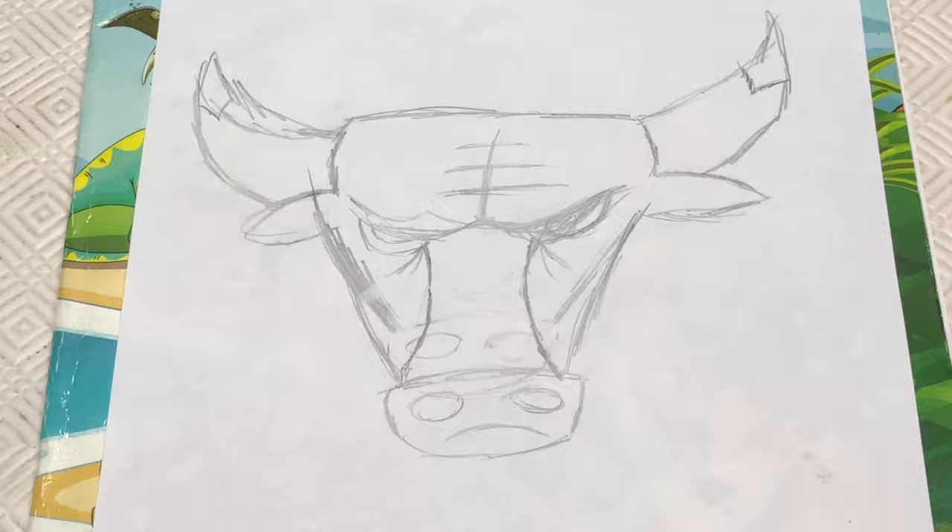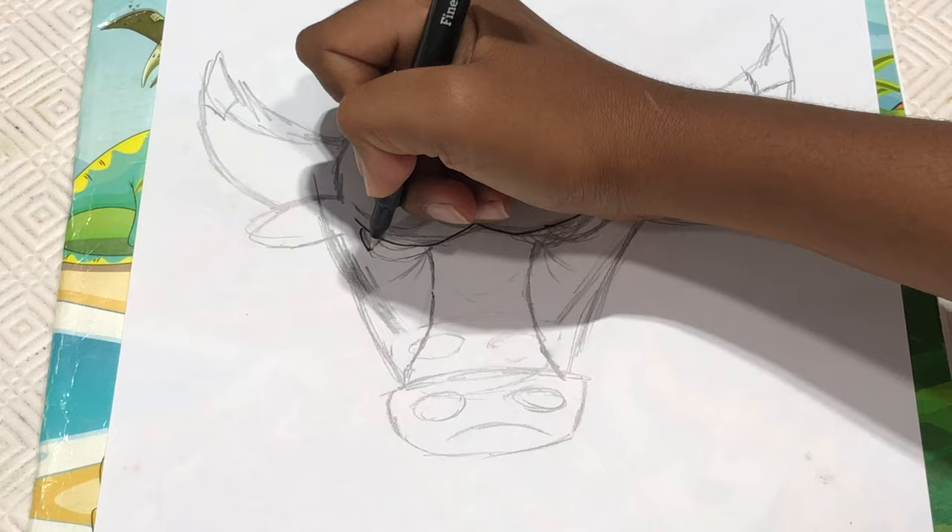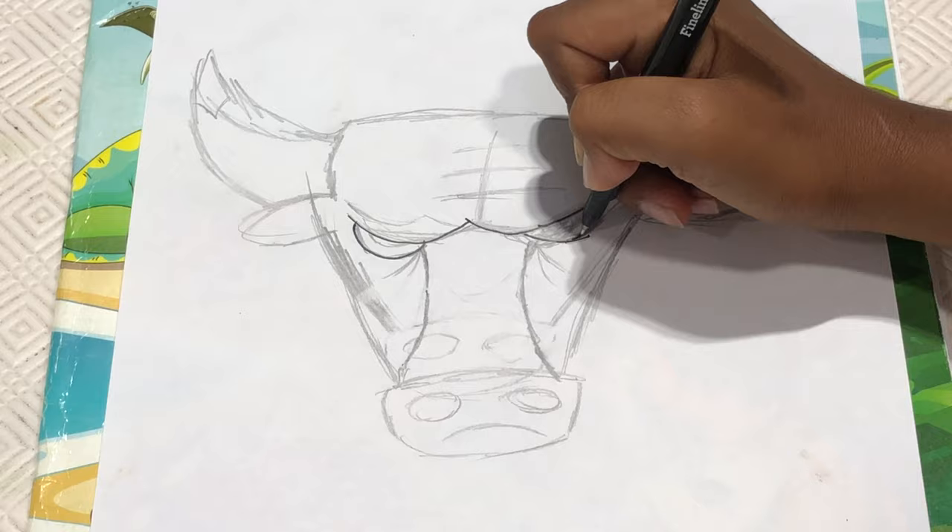We're going to start off with a curve like this for the brow and another curve going like this. Make sure we're connecting both of them like that. And then from here we're going to make a curve for the eye and here too like this.